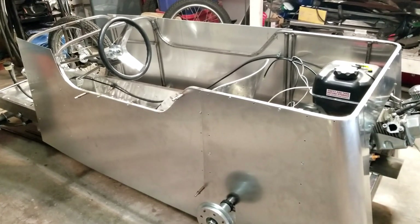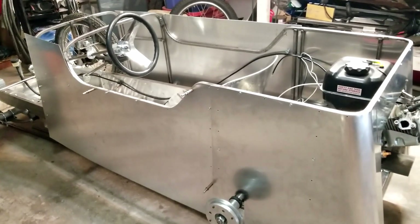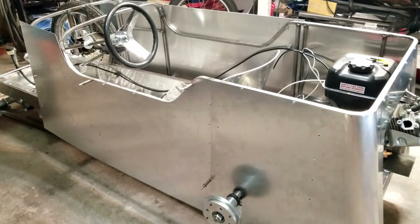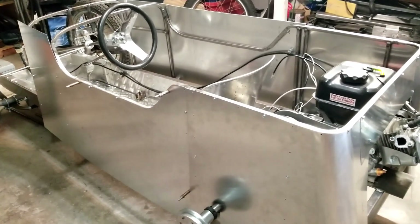We're back working on the 1932 Aston Martin LM8. I started making some body panels this morning and I was rocking and rolling and totally forgot to make any videos. My son reminded me that I needed to make some videos, so I'll catch you up on where we are.